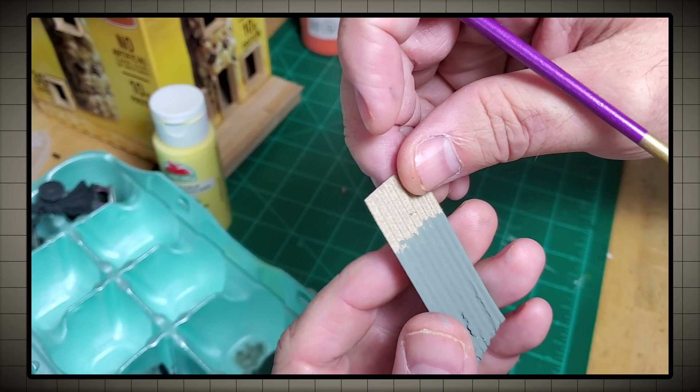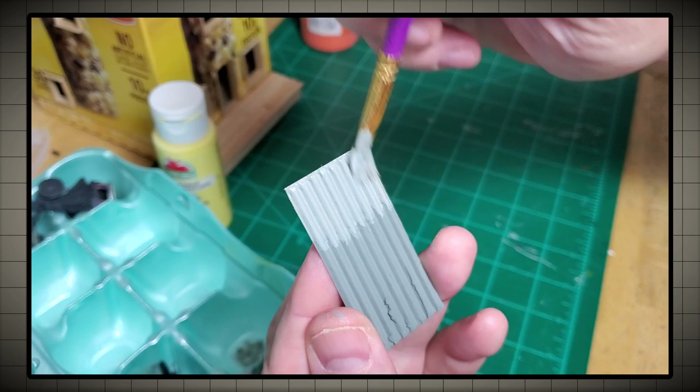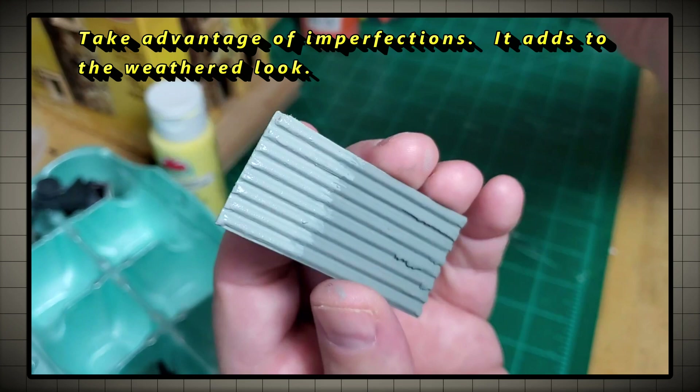I'm going to start with light gray as the base coat for these corrugated metal sheets. Notice how I've mixed another color in and the gray isn't perfectly matched — well that's a good thing. I can use that discoloration to make it look even more weathered and worn.